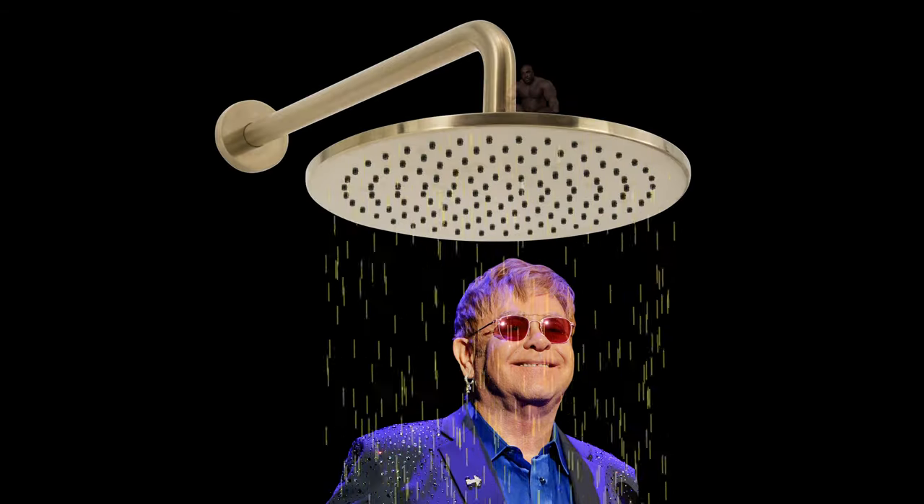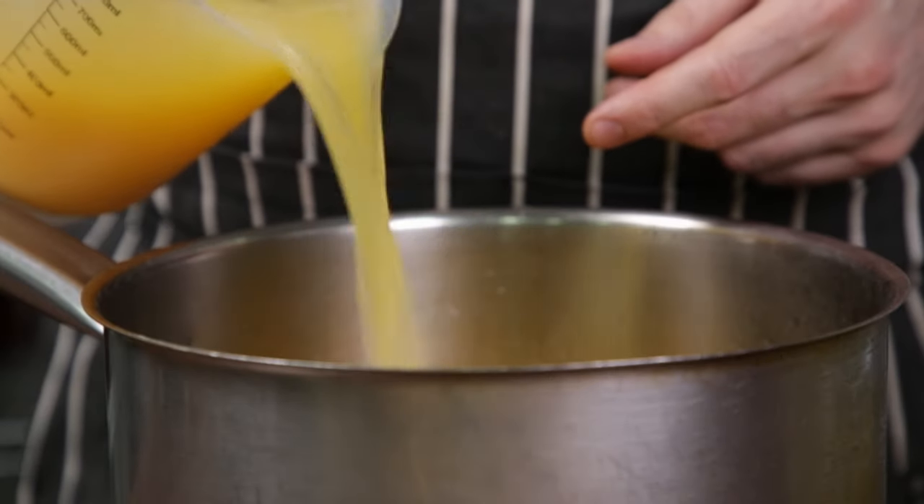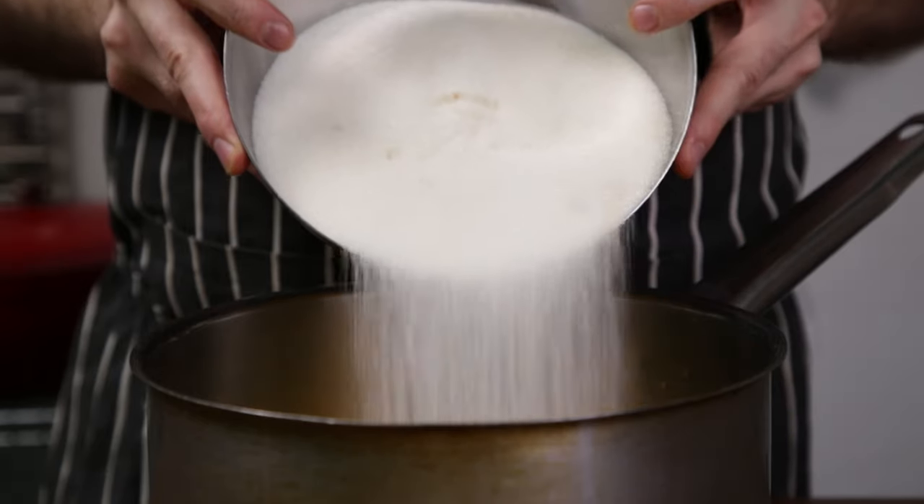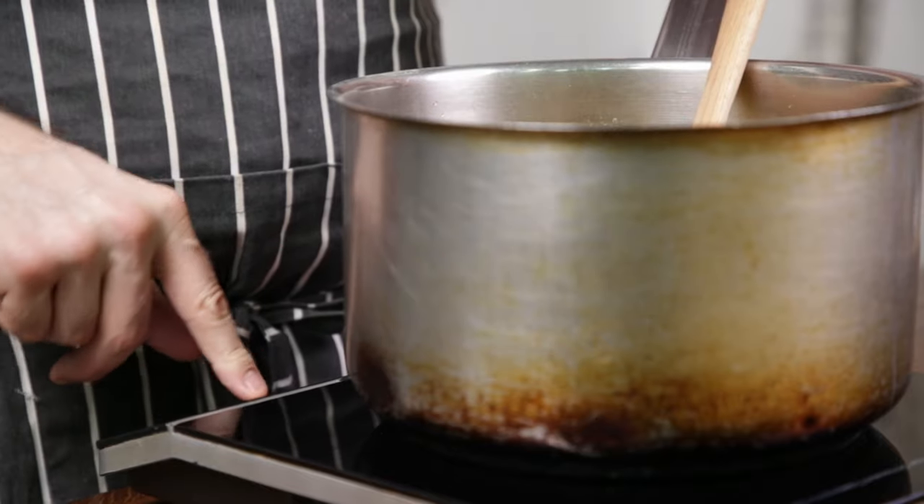Back into the pot the rind goes, followed by the citrus juice. Very important: add the pectin to the sugar, then whisk it until well combined. This then goes into the pot with the juice and rind. Stir and let it sit like that for 10 minutes.